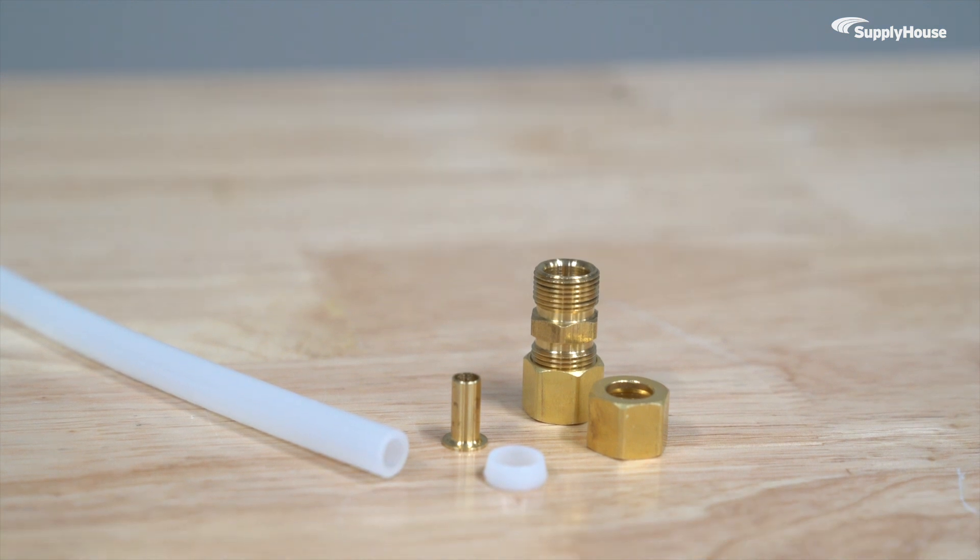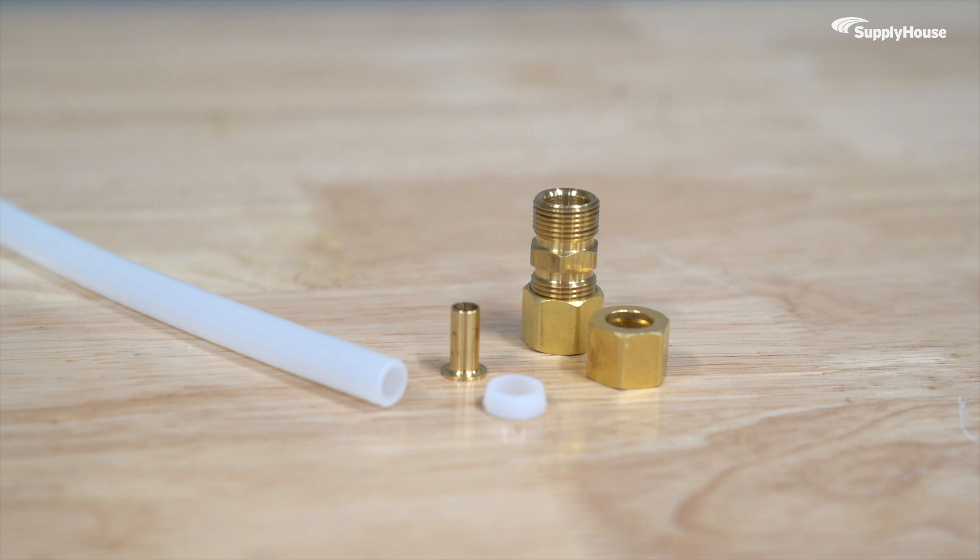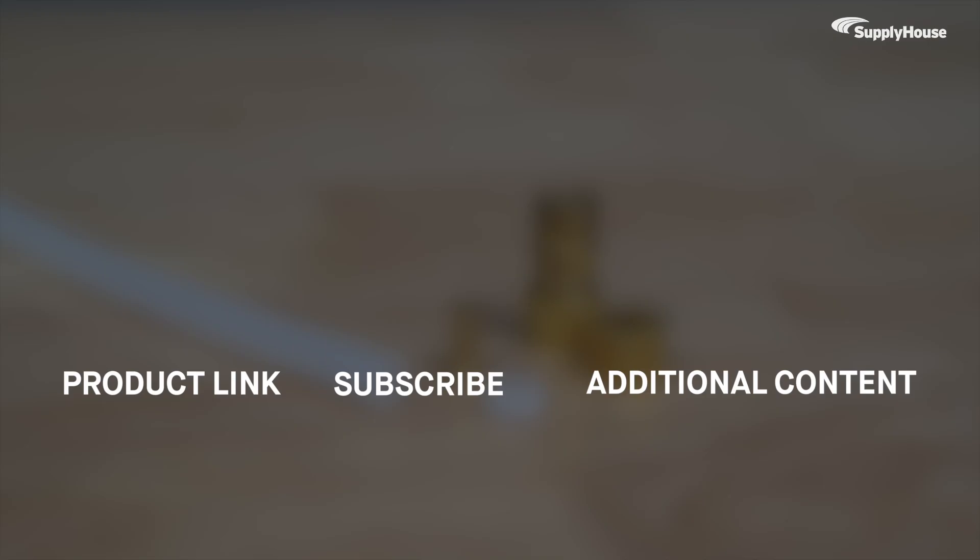Get compression sleeves, inserts, and fittings from all the top brands at Supply House and enjoy fast nationwide shipping on every order. Making a compression connection on copper pipe instead of PEX? We have a video for that too. Check it out here and subscribe to our YouTube channel for more product tips, tutorials, and trade-related content.